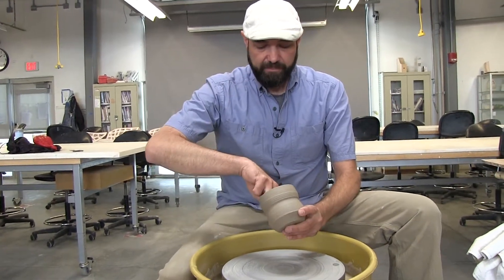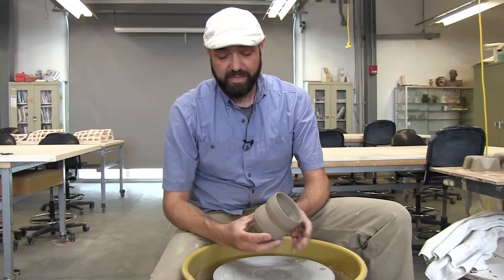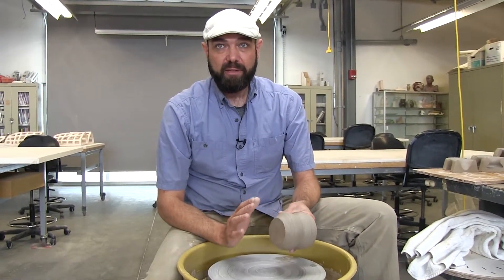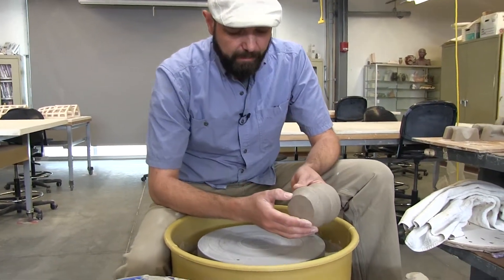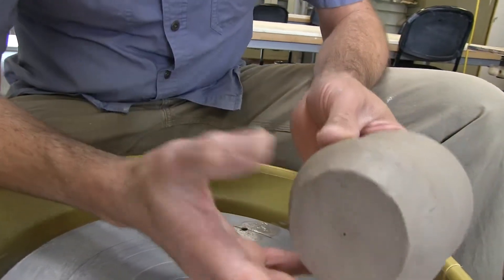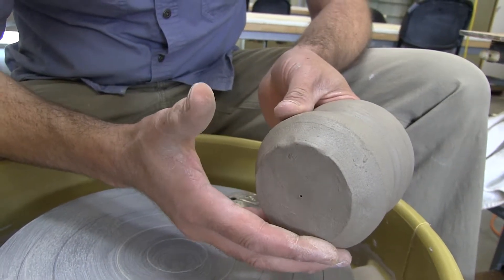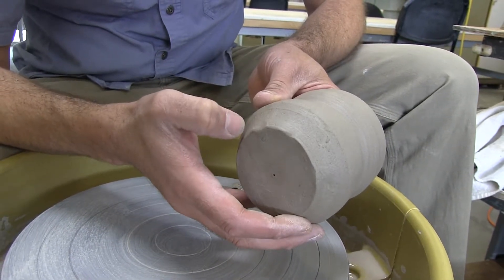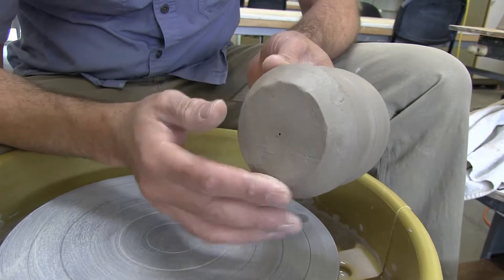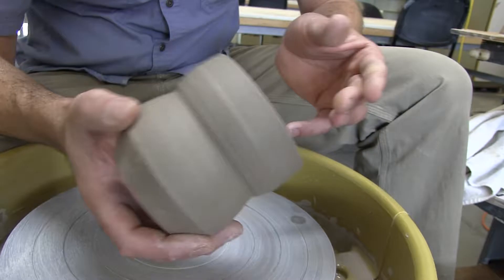Once I have an idea of my plan of action I want to make sure the clay is the right consistency — you probably should do this first. I mentioned it's leather hard. Soft leather hard is where I prefer to trim. Here's the test: take a thumb and poke at it. It should not be sticky — if it's sticky it's way too wet. But you should be able to make a dent with your thumb without resorting to your fingernail. If you have to scratch it with your fingernail to make a mark, it's too hard. I think this is perfect: not sticky but still soft enough to make a finger mark.